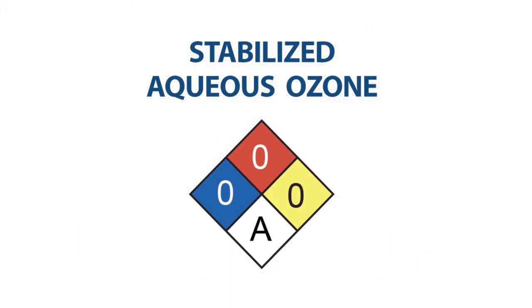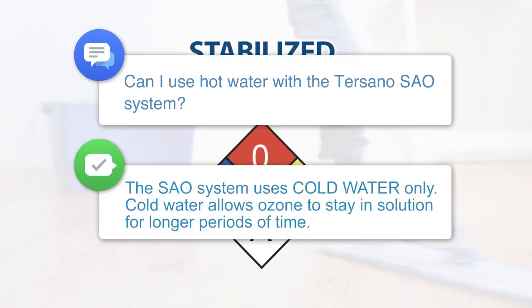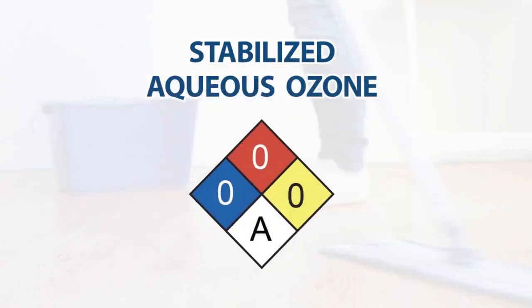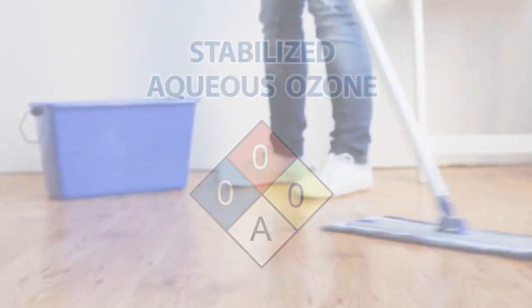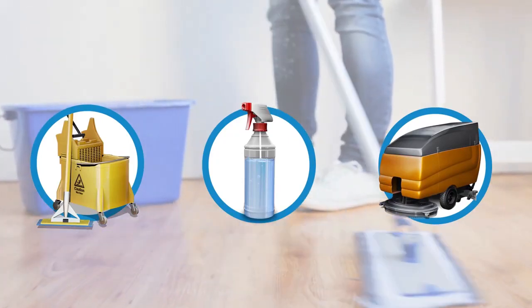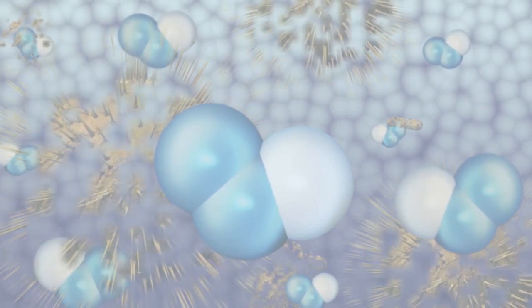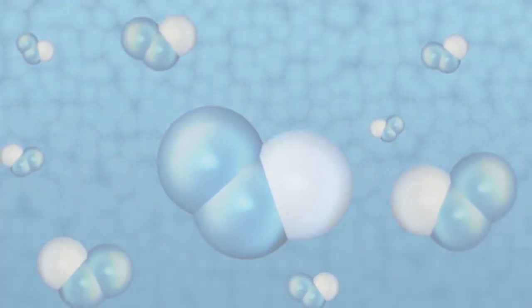Stronger than bleach, yet harmless to you and our planet. SAO leaves the dispenser to fill mop buckets, spray bottles and other cleaning equipment. Now let's see it in use! The solution is harmless to people, but deadly to dirt, grime and germs.